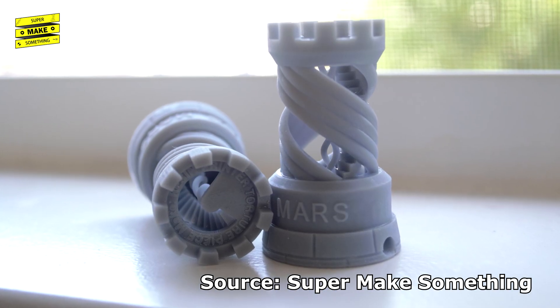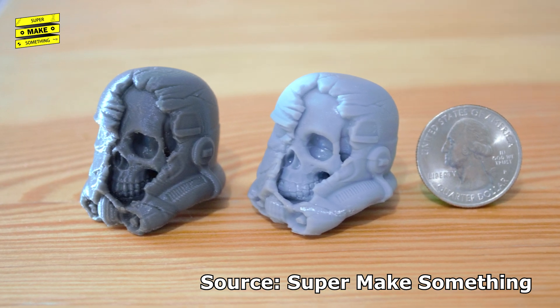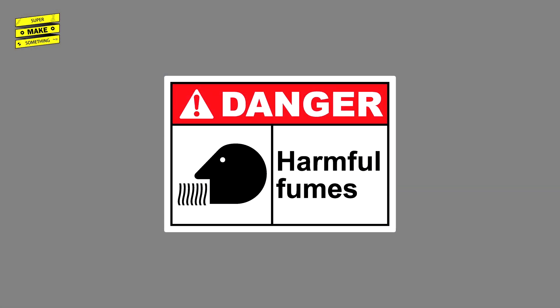However, while resin printers are clearly capable of creating more highly detailed models than FDM machines that use spools of filament, they also come with some drawbacks. In addition to having a more involved cleanup process, one of the biggest concerns for home use is that resin printers release both a stronger odor and potentially more volatile organic compounds into the air during operation.